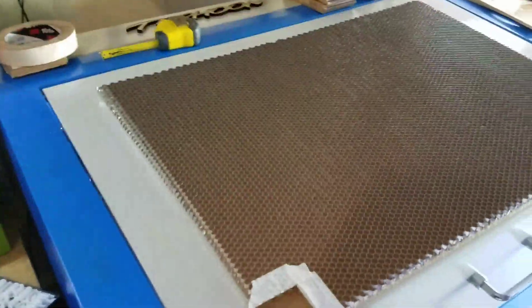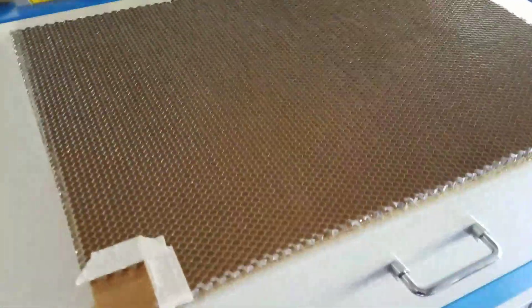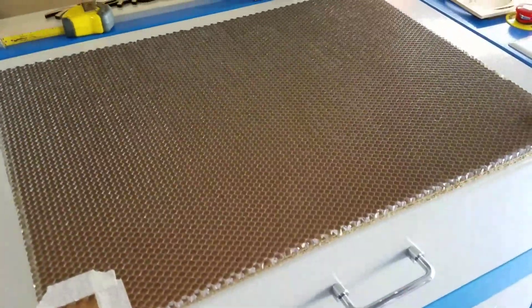I'm going to do all the corners and then show you how it slides in, how it looks, and how it fits in there. I'll also put the links in the description for the eBay seller I bought this from. I'm going to pause the video and I'll be back.